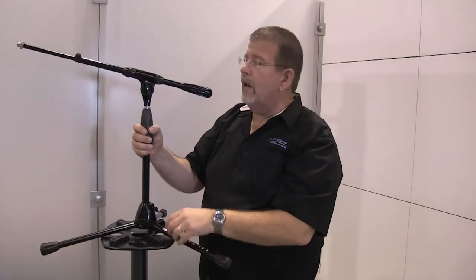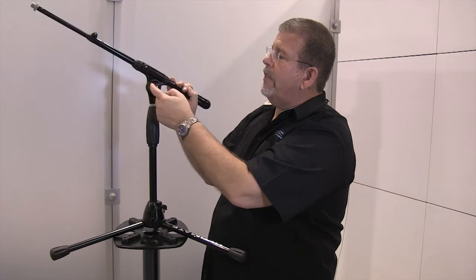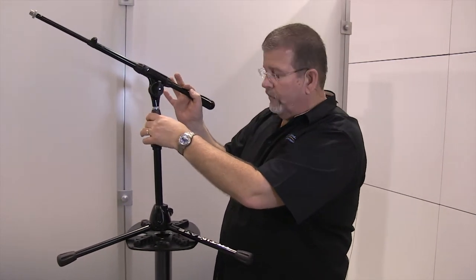One of the things I really like is this knob that adjusts the angle of the boom. Simply give it a quick turn — you can see it fits with my thumb and my finger. Lock it in, and it doesn't move.